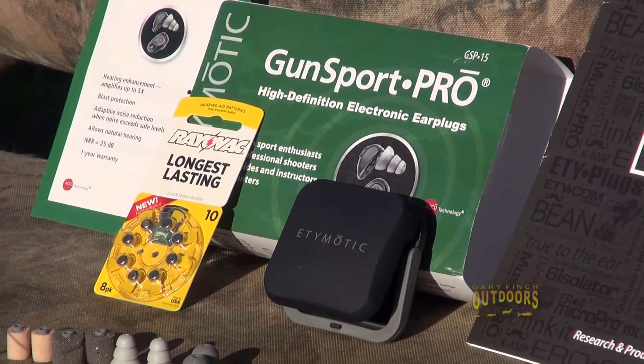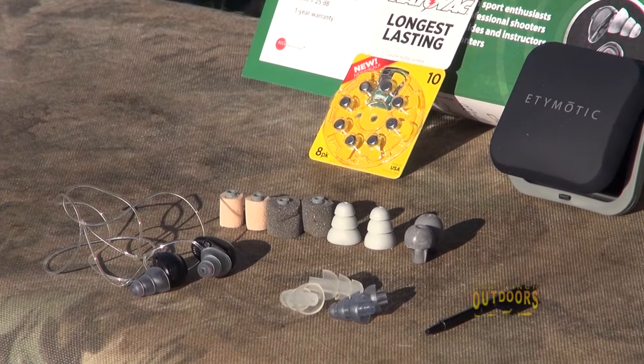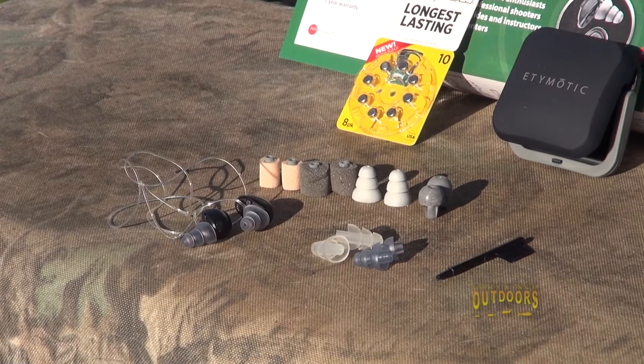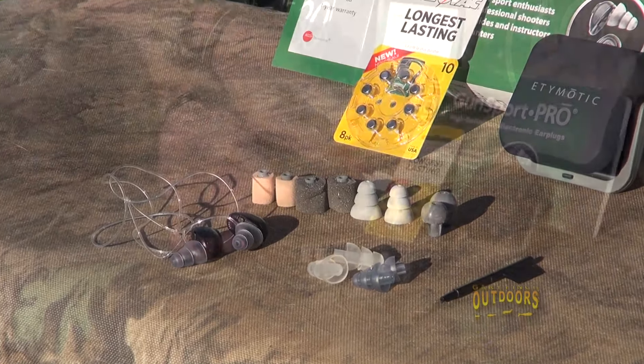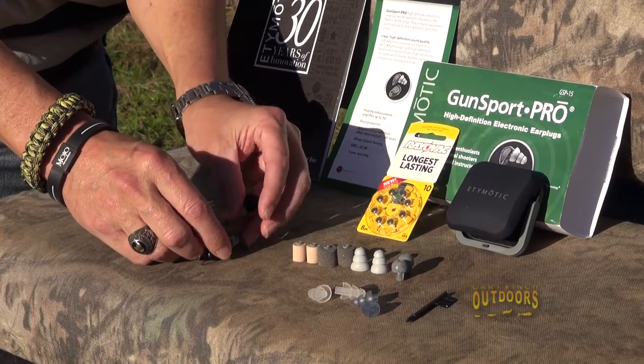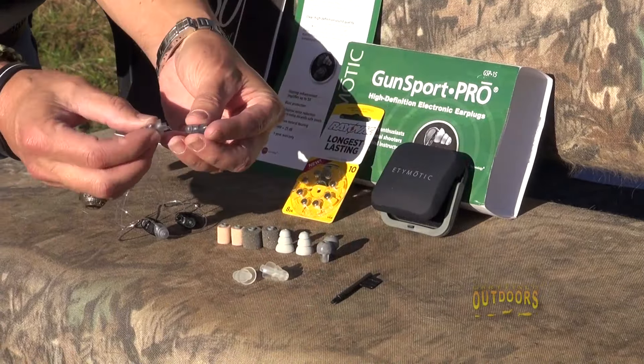They also have a battery in them — they're electronic, so they use batteries. They use the same kind of batteries that most hearing aids use, and they're just absolutely wonderful. The neat thing about it is everybody's ears are different and you've got all kinds of different situations, so they come with multiple types of ear inserts.